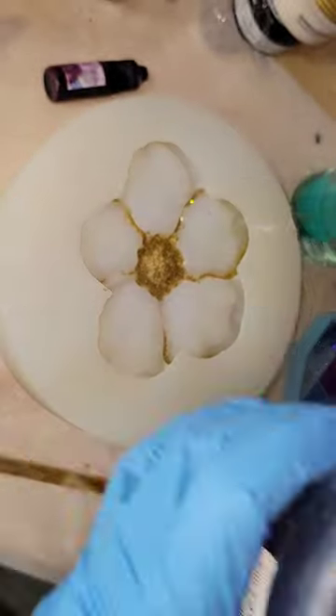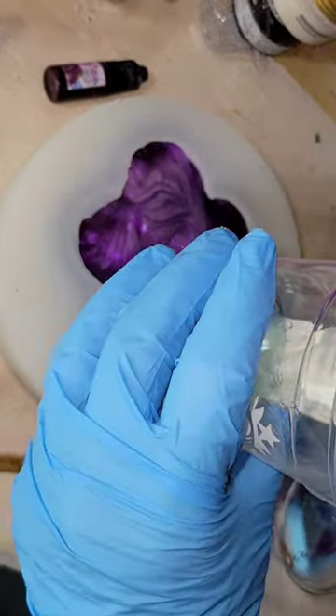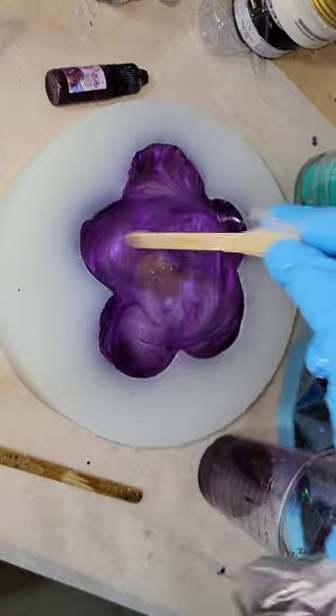Now we're going to do a dirty pour. I had violet interference mica powder, clear resin, and luscious plum epoxy paste. I just layered those in my cup, poured it into my mold, and here I'm going in with some clear just to fill up the mold the rest of the way.